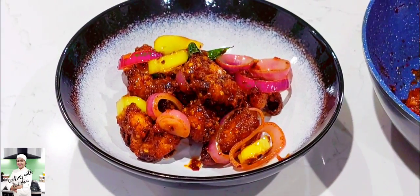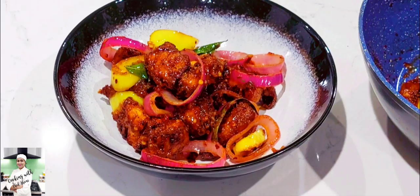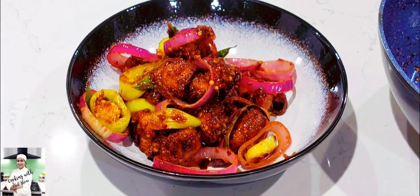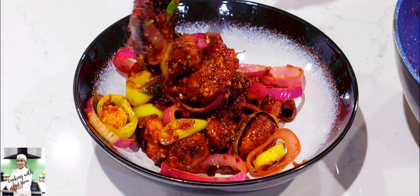Let's try to make the chicken noodles as well.